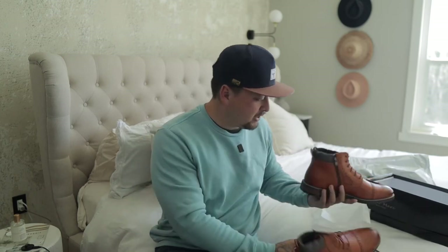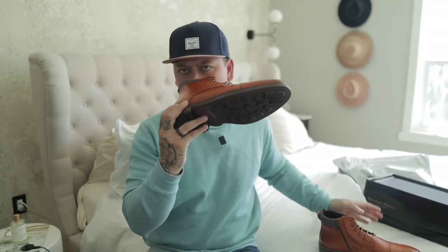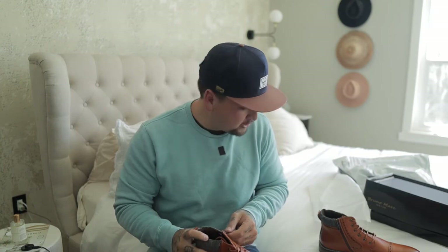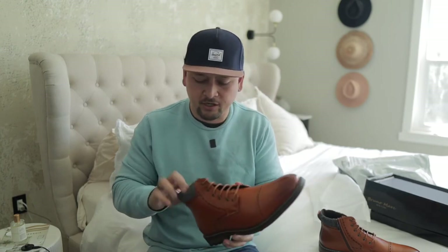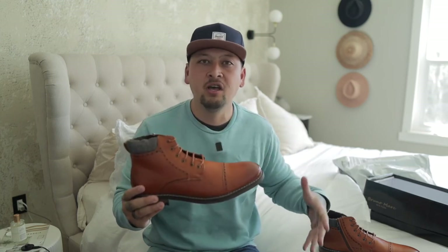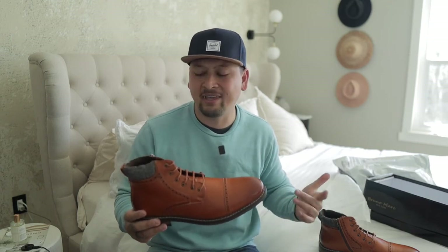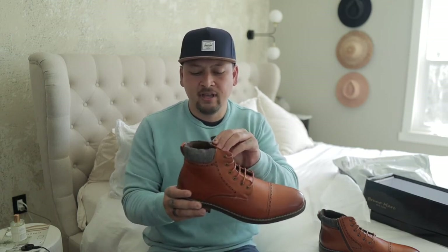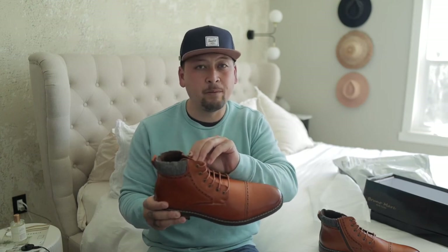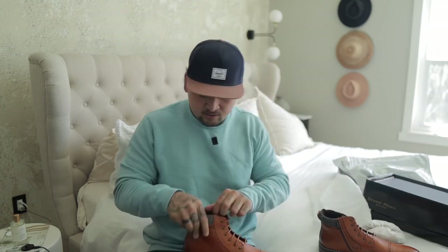I decided to get these shoes — I wear an 11 and a half. Let's look at these. Not worn at all, not used, nothing weird. Mine has a zipper on here, so this is a boot style. I would wear these cuffed up, maybe with some Banana Republic travel jeans, some blue, black, or brown khakis. I can wear these to weddings. I go through shoes fairly quickly because at weddings I'm out in the water, out in the mud, living in the Reno-Tahoe area. Let's take this out.